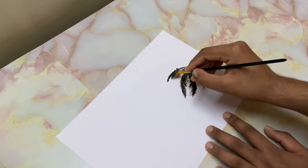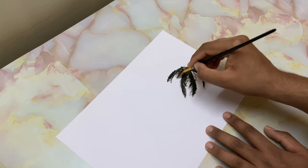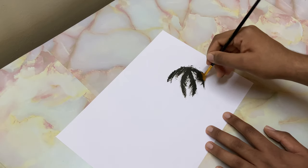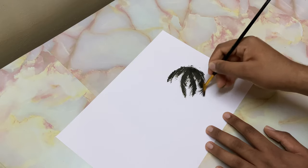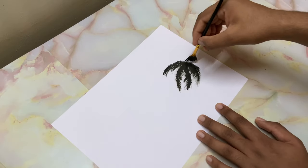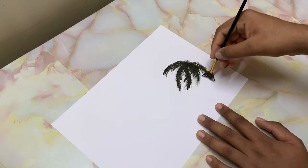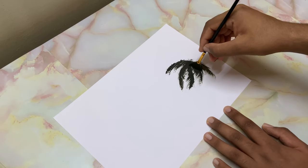I'll just drop in some individual leaves — just like that. For this you need to thin down the paint a bit. Another one that's going to come off like that — I like that effect. Barely touching the surface creates a lot of texture. Now let's go ahead and drop in the tree trunk using the same brush.